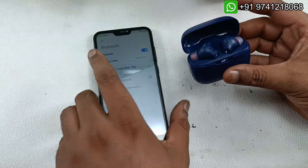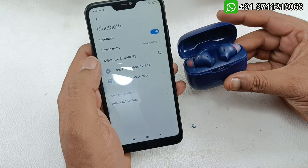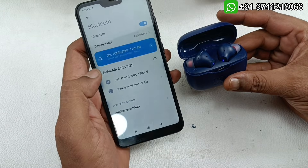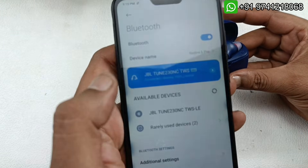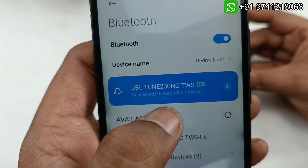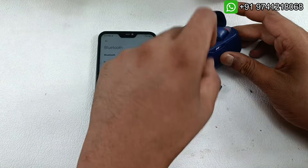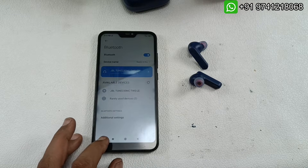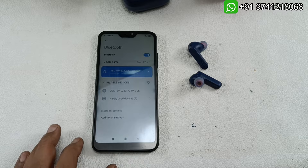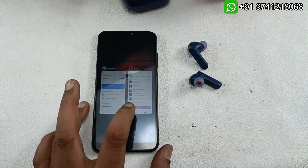Now I am going to open the case — it will pair automatically. You can see it is connected and you can check the battery percentage of the earbuds here. Now I will take them out and test the audio through my studio mic. If you want to check the audio quality, please put on earphones or headphones.